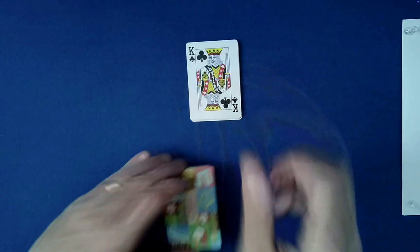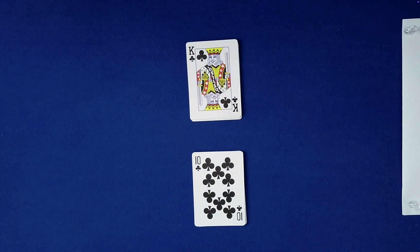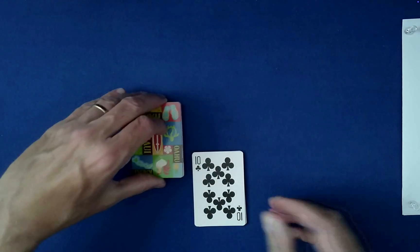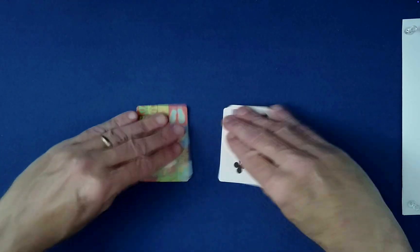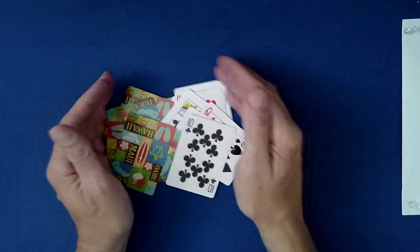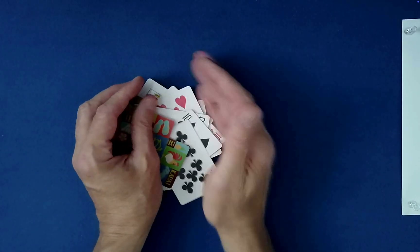What I need you to do now is choose either one to turn face down. This is a free choice, so maybe you want this one. So what we're going to do is a rosette shuffle — kind of just bring those together like that, and they always kind of bump up against each other.